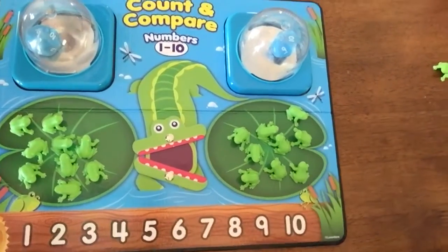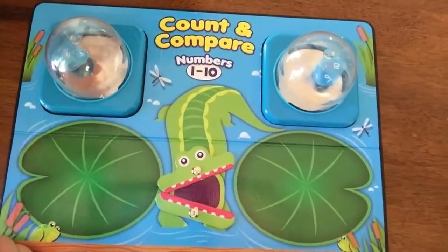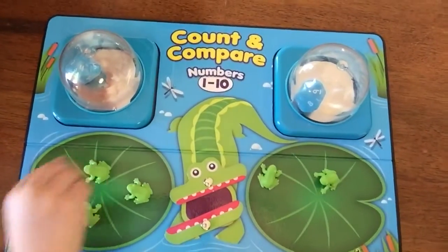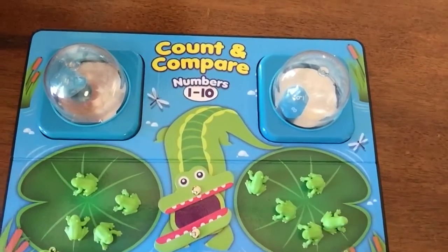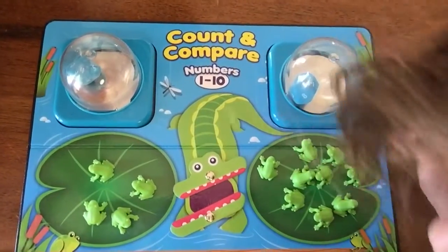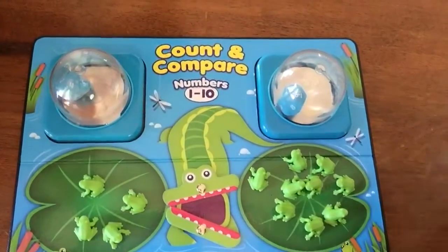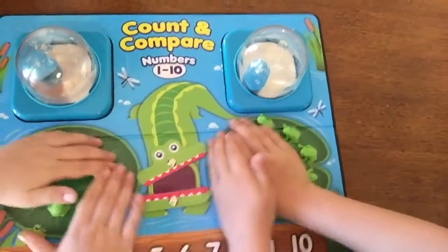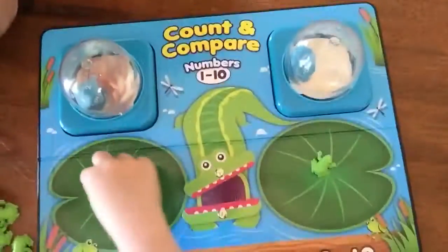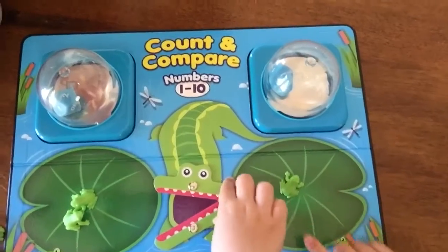Addy and Brynn are going to do it one more time. Brynn, you're the first one — click your thing. Brynn, you got four. One, two, three, four. Addy — one, two, three, four, five, six, seven, eight, nine. If you were the alligator, which one would you want to eat, which one's greater than — four or nine? That's right, greater than. You can find anything around your house — you could do Legos and figure out greater than less than. Addy got one and Brynn got two — one or two, which way would it be? The alligator wants to eat the two, so two is greater than one.